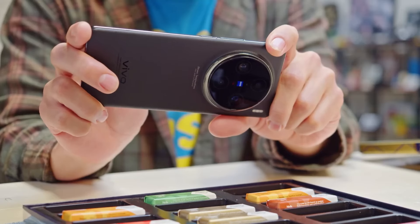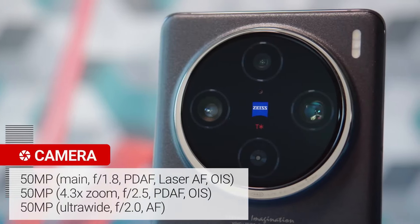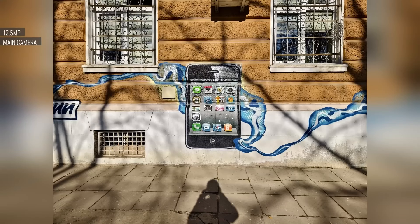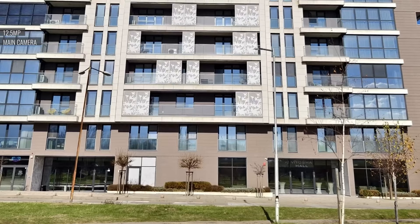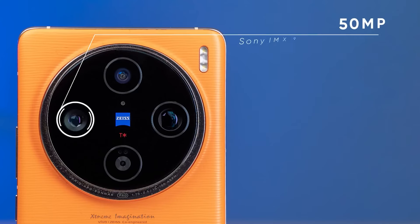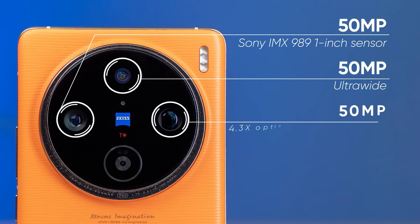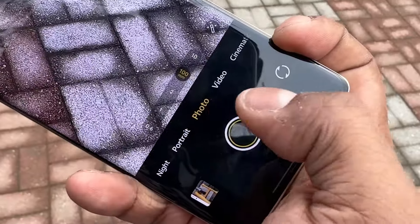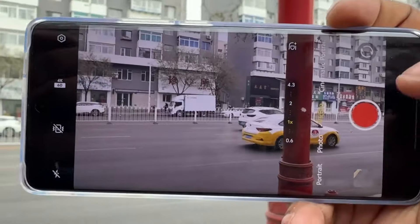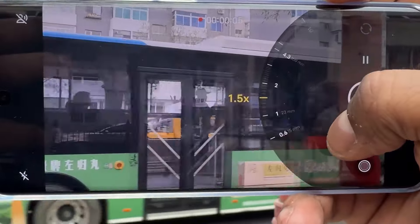The camera system on the Vivo X100 Pro is where it truly shines. With a trio of 50 MP lenses, including a periscope lens, the X100 Pro offers unparalleled photography capabilities. The main camera features a 50 MP f/1.8 aperture lens with a 1-inch sensor, delivering stunning details and clarity in every shot. The X100 Pro also boasts a 50 MP f/2.5 periscope lens with a 100mm focal length, allowing for impressive zoom capabilities. Whether you're capturing distant landscapes or getting up close to your subject, the periscope lens delivers exceptional results. Additionally, the X100 Pro features a 50 MP f/2.0 ultrawide lens, perfect for capturing breathtaking wide-angle shots.